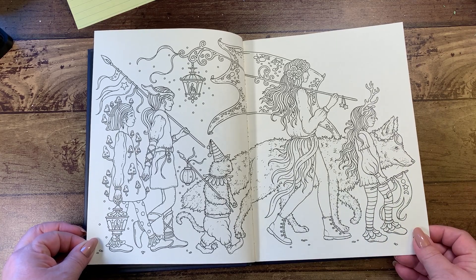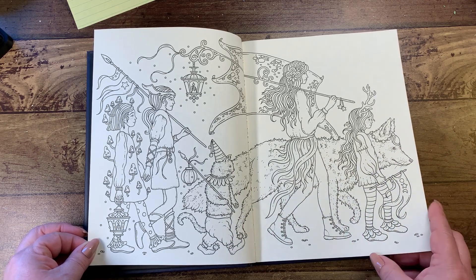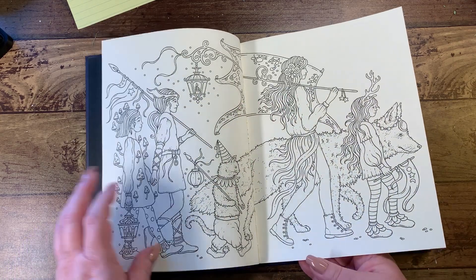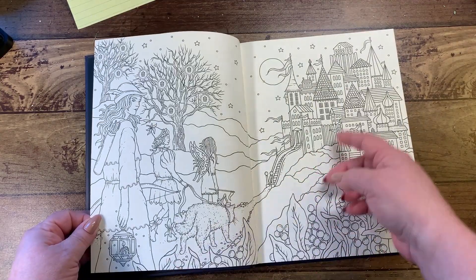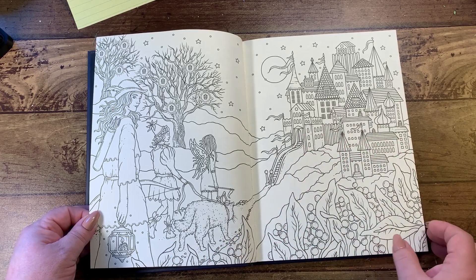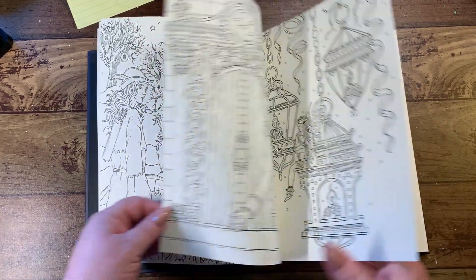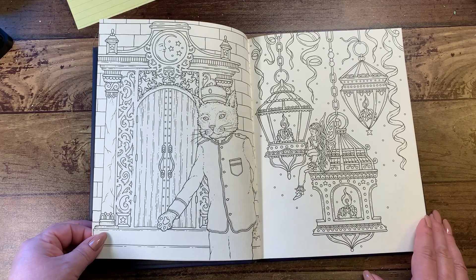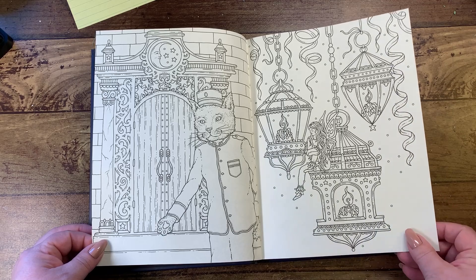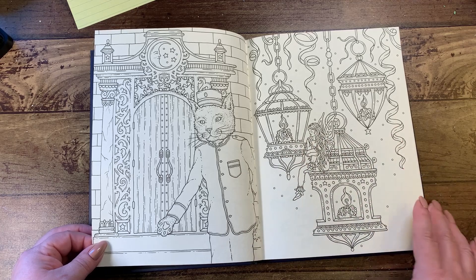It is a masquerade party, so here we have the tribe going up and getting to the party — we are on our trek up there. We've got little kitty, a wolf, a couple of younger people and an adult, and they've got a little lantern up here. This is the way they are getting there, finishing their little trek up to the front door. Then we have our doorman, which is our cute kitty cat, inviting you in.